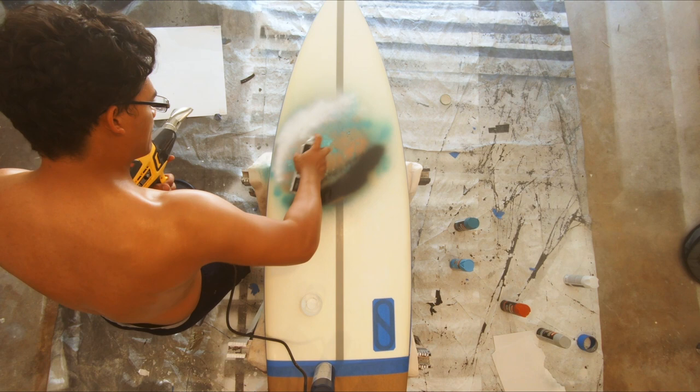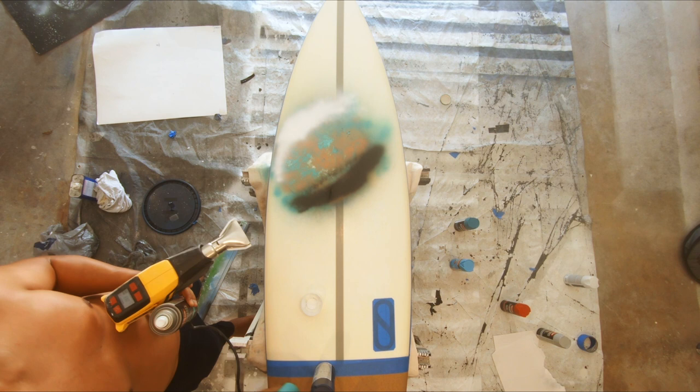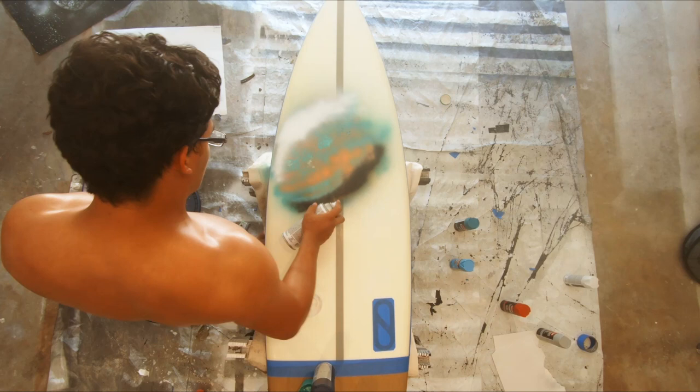I wasn't really happy with how the planet was looking so I went over it a little bit more. I also learned from watching a couple of YouTube videos that you want the paint to dry before putting the lid back on so the paint doesn't get removed. I didn't feel like waiting, so I used a heat gun. It kind of worked out.